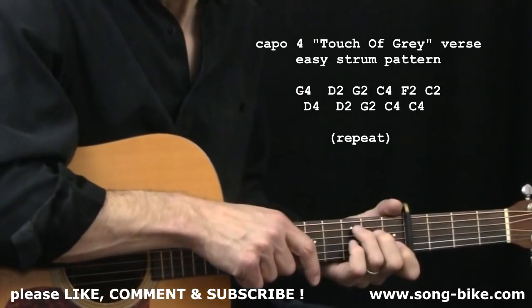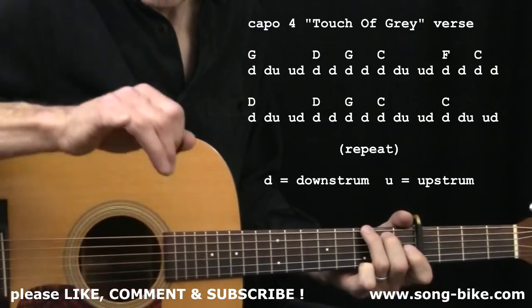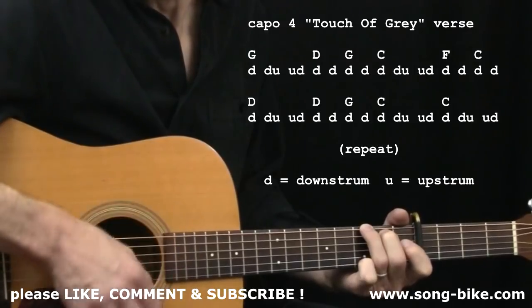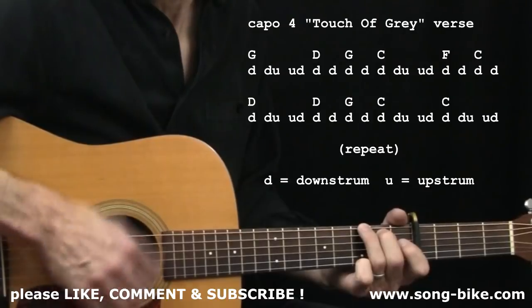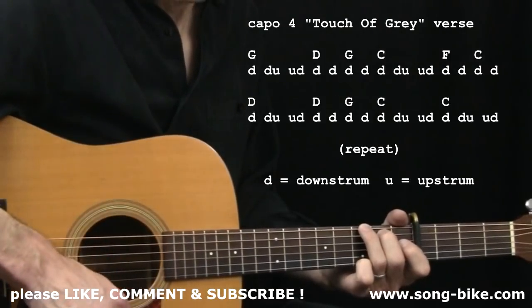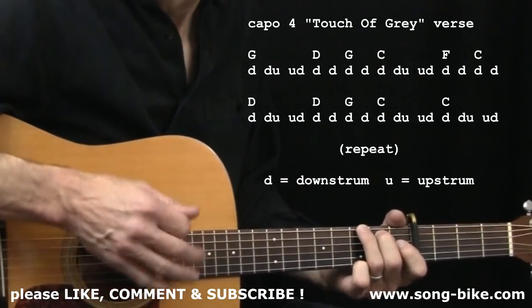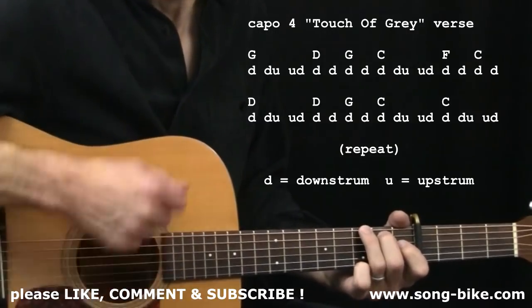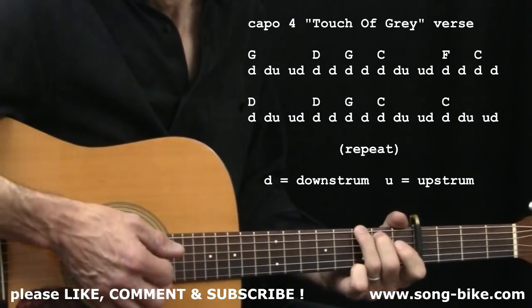For those of you who feel comfortable with those chord changes, let's do a more sophisticated strum pattern. You can see the Ds and Us on the screen. The basic pattern is down, down, up, up, down. Nice light grip on the pick, and when you do up strokes, really only hit two or three strings on your way up — any more than that will slow you down. There will also be times when instead of down-down-up-up-down, you'll simply do two downs and two downs.